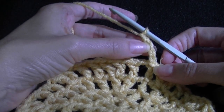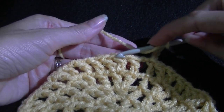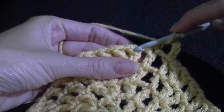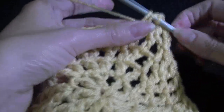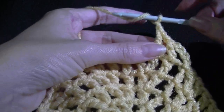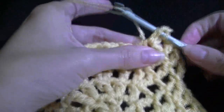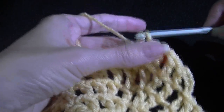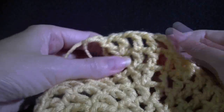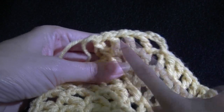To add another row of increase, I'll show you how to start. Chaining up 4 — that counts as the first 3 chains as our stitch and the chain 1. In the next 2 stitches work a double crochet and a chain 1. On the previous row you did 1, 2, then an increase. This row you'll do 1, 2, 3, then an increase. If you need to add another row after that, you'll add 4 and then work your increase.